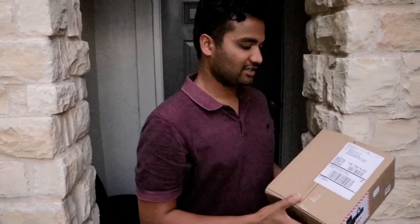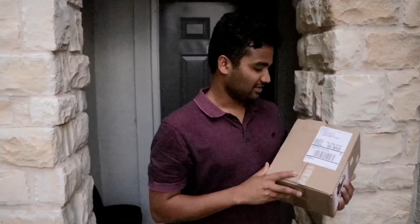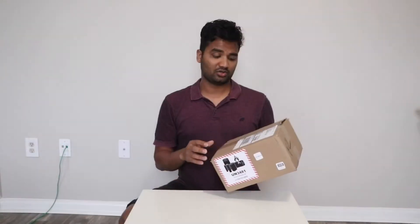This is the GoPro 8 I ordered online. I made an unboxing video and I have a lot of cameras. I am going to unpack it.